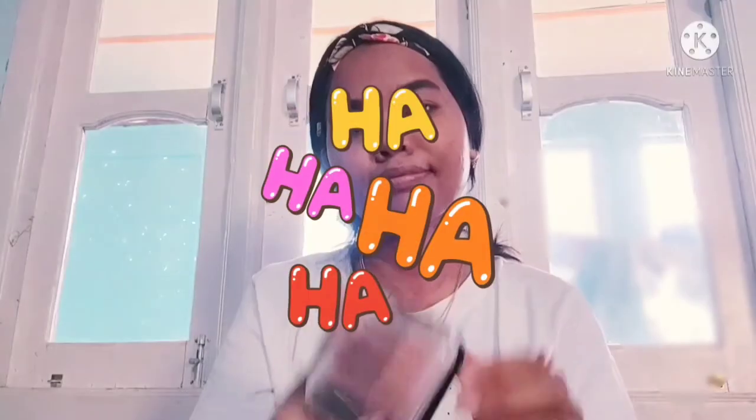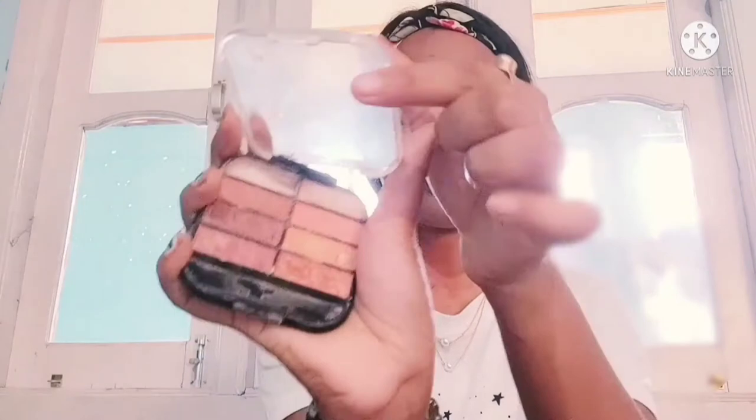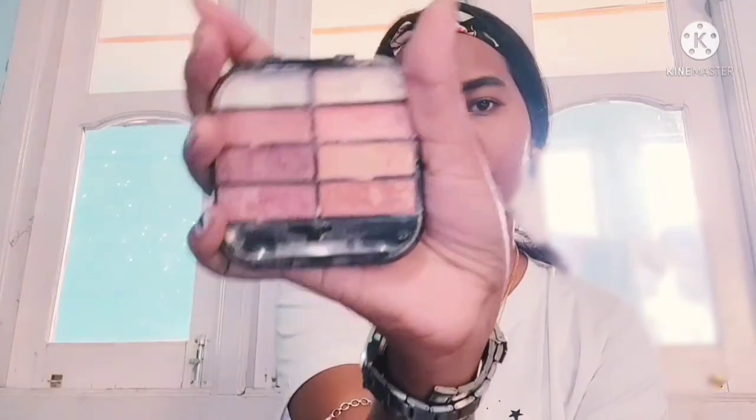After that, eye shadow. I will apply it carefully.